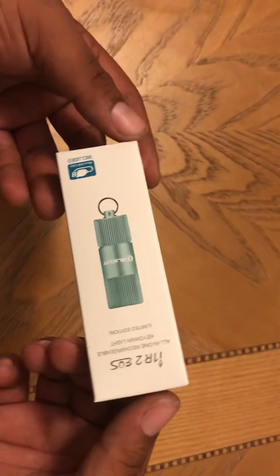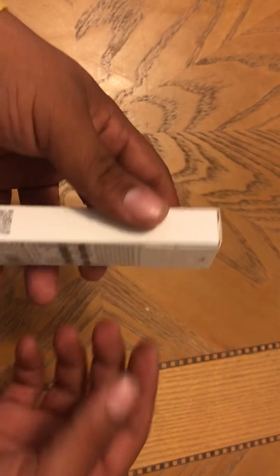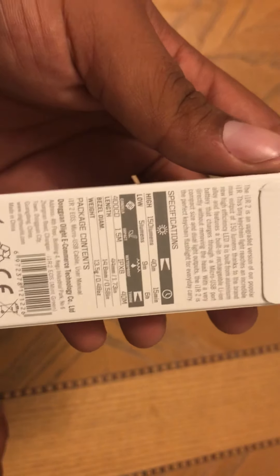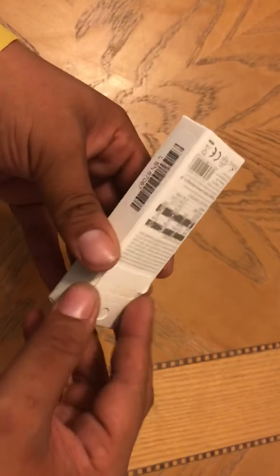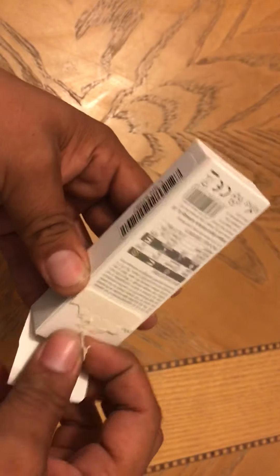All right, what's going on everybody — quick unboxing and first impressions of the i1R 2 EOS keychain light that I got for free during the flash sale. Let's look at the lumens: 150 lumens with a 40-meter throw for 15 minutes on high. On low it's 5 lumens, 9-meter throw for 6 hours, 400 candela. I'm not a super flashlight tactical guy, so as long as it's bright and durable and it works, works for me.